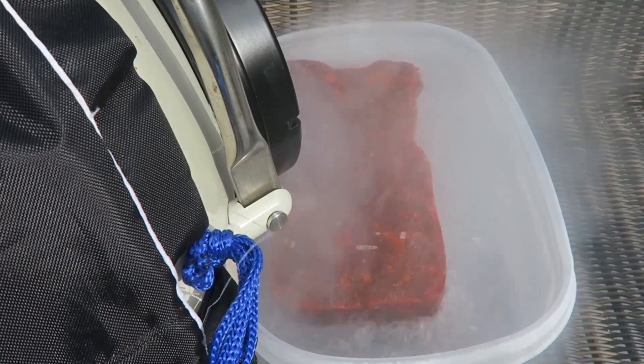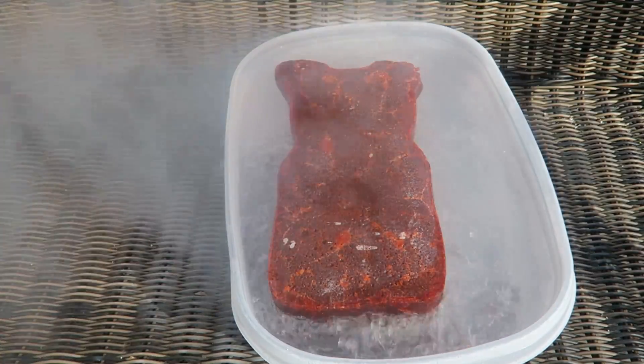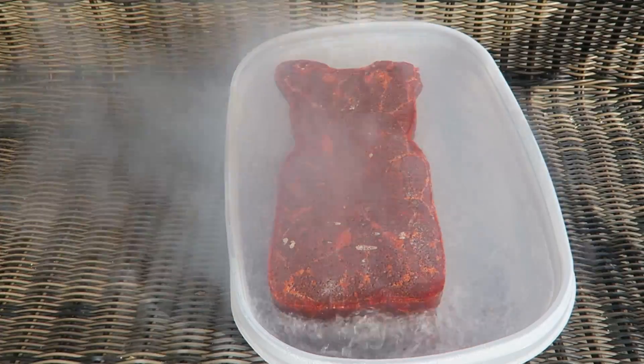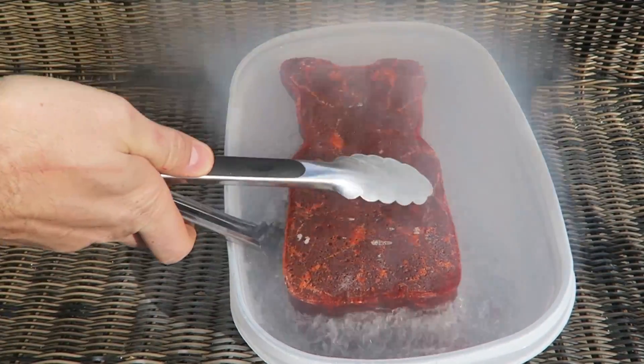You can't even see anything, it's so much vapor. There goes 20 liters of liquid nitrogen just for one video. Thumbs up this video, I really appreciate it, it helps a lot.